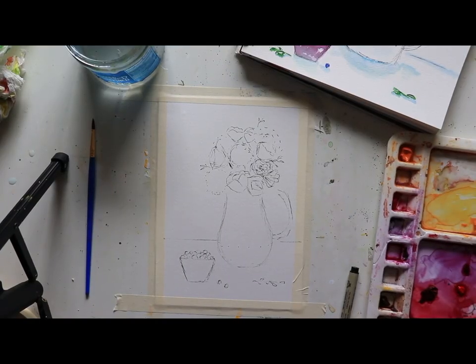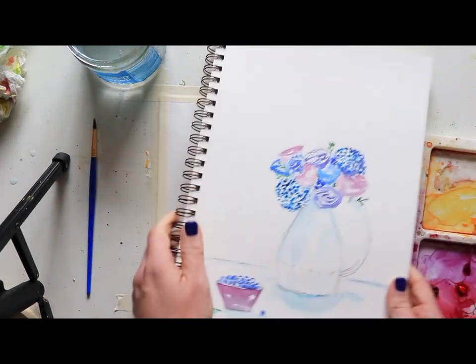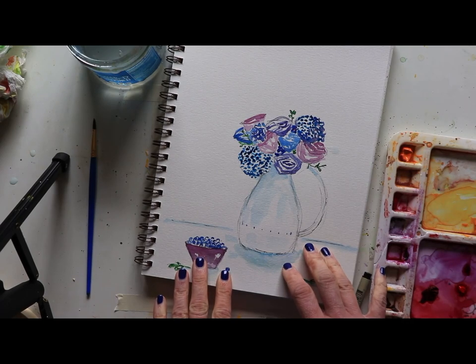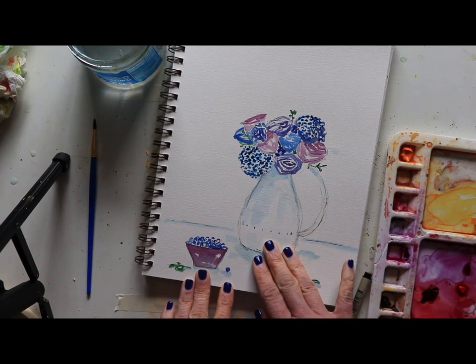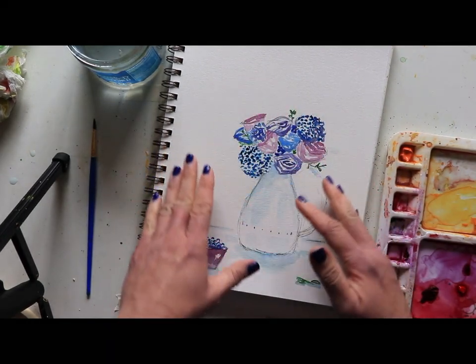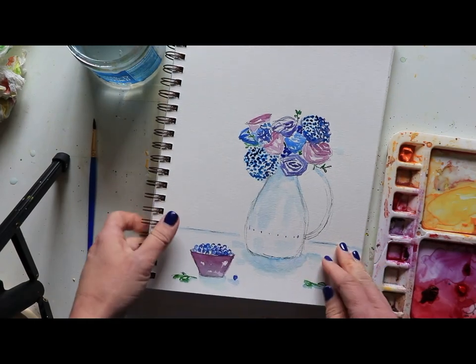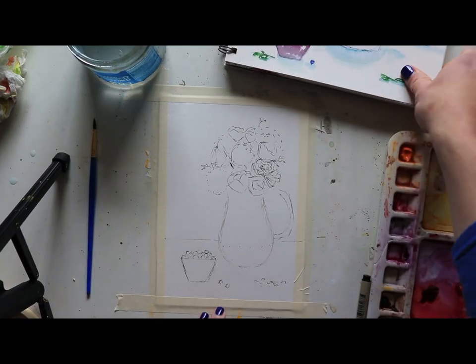We are back with our second week of Fruit and Flowers — or Flowers and Fruit, however you'd like to say it. Today we'll be doing lots of blueberries and a vase where we're gonna keep the vase white this time, with flowers just kind of exploding out, so we will not sketch the top of the vase. If you're sketching along with me, feel free to use a pencil. I've used a micron pen so you can see it a little bit better.